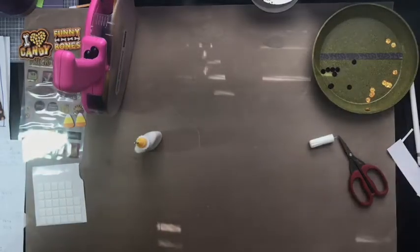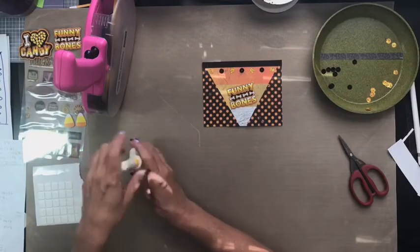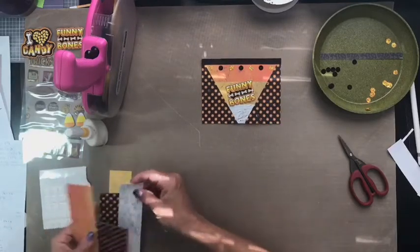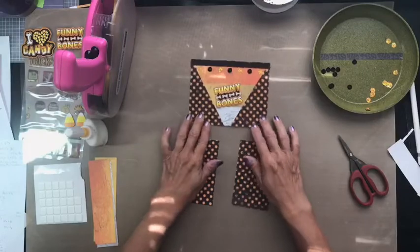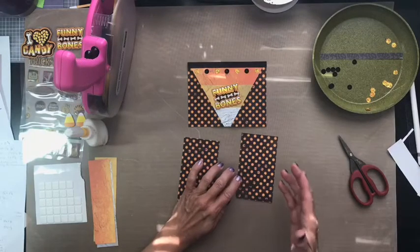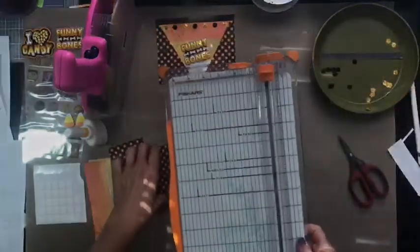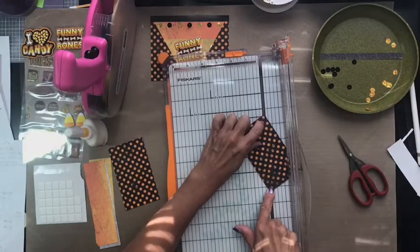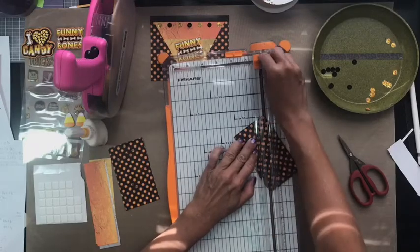Moving right along with card number five — this one I thought was a fun one. I was trying to go for an effect to make it look like candy corn on the front of the card. This one does have a little bit of extra cutting that I wanted to show you so I did not cut them yet. We need to cut two triangles for the front of this card, but we can't just cut a triangle in half because the way I cut them is I line up my two corners along where my cutter is going to go through and slice it. As you see, this piece would give me the opposite side which I don't want, so now that I've cut a piece at that angle, I need to cut the second piece at the opposite angle.